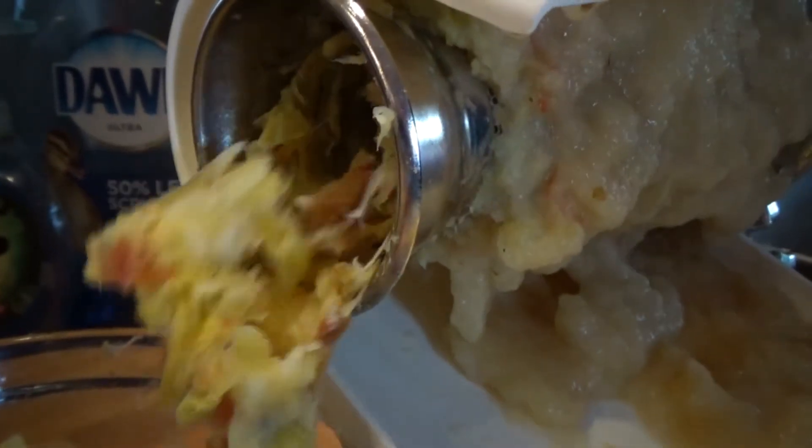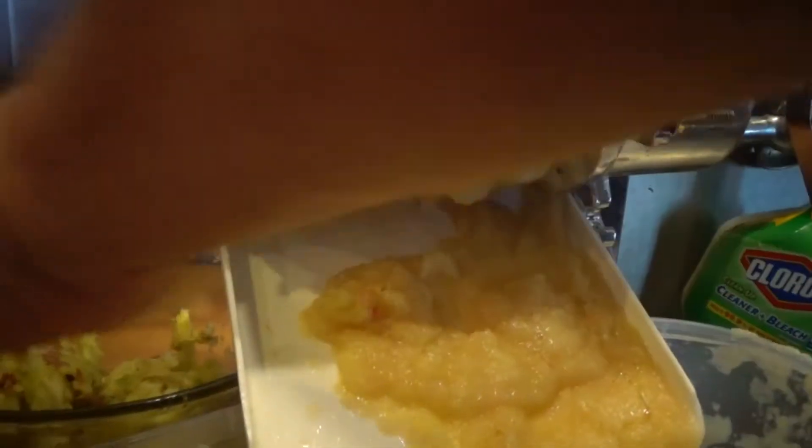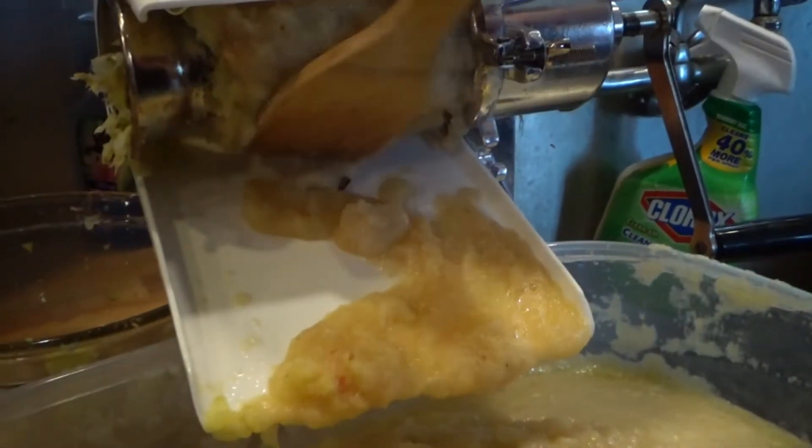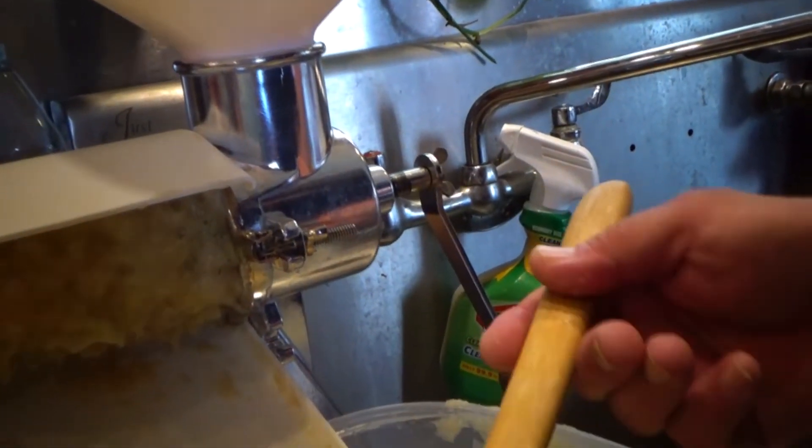That was two batches of apples, two hoppers full, that I ran the waste product from. So this is your seeds, cores, and skins — all of this is going to go to our chickens. What you're left with is beautiful, beautiful applesauce. I think in all of them that we've done, that's the first seed I've seen come through. We'll come back and show you the next step when we finish up with this.